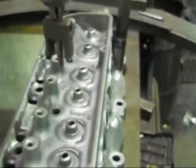And that's doing spring seat machining for big springs.